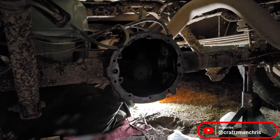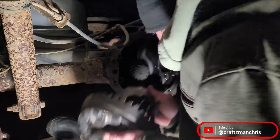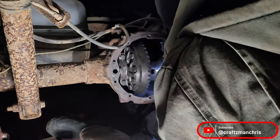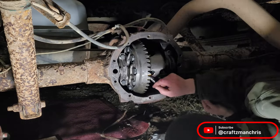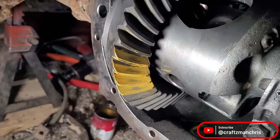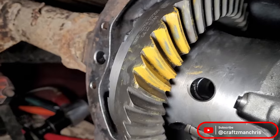I check the pattern and it's a little bit towards the outside of the ring gear. To correct this, I remove the pinion, slide off the setup bearing, and add a 10-thousandth shim to the back of the pinion gear between the gear and the setup bearing. I reinstall the pinion and carrier and check the backlash one last time — I'm sitting right at about nine thousandths, which is pretty good. I check the pattern one more time and it looks pretty solid. This is the coast side and this is the drive side. I'm now happy with the backlash and the pattern.